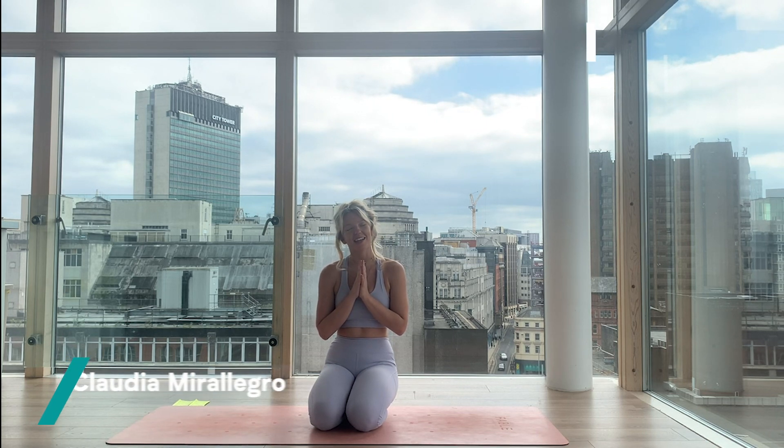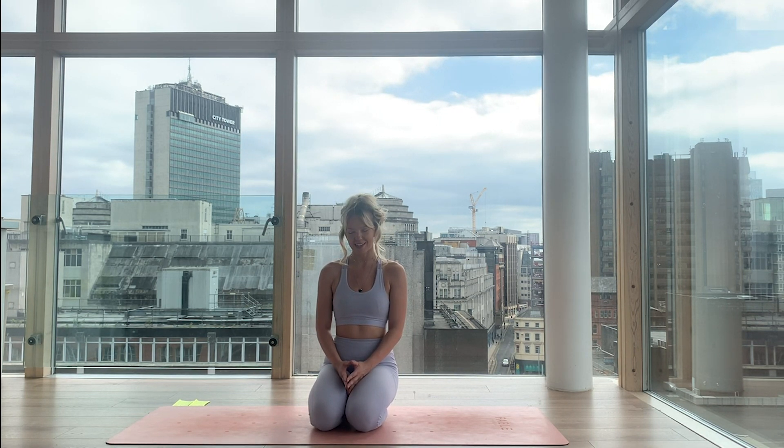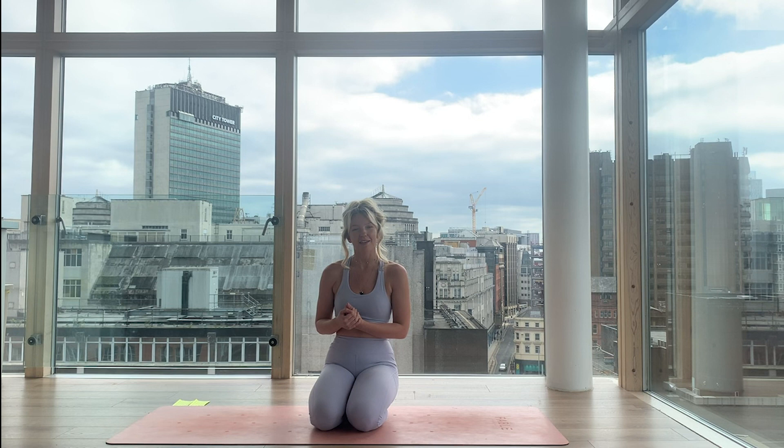Hi everyone, my name is Claudia and welcome to MyProtein's Workout from Home series. Today we will be working through a mandala vinyasa yoga practice. With mandala yoga we aim to flow 360 around the yoga mat. The class will be quite active but there will be times for you to rest, times to invert, and times to up level. I'm going to guide you through everything.